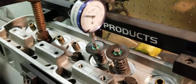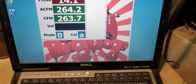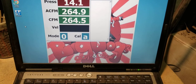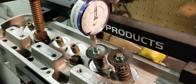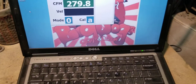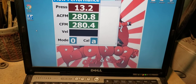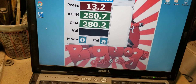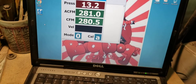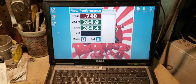At 500 thousandths, we're looking at about 206 CFM. At 600 thousandths, we're looking at about 282 — 281. There you have it. That's pretty good for these cylinder heads — stage 2.